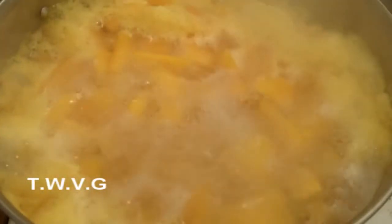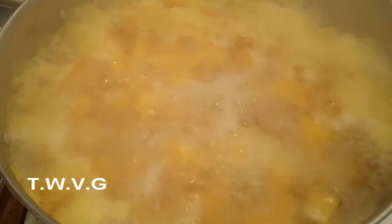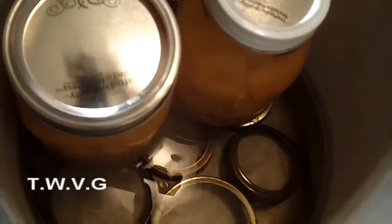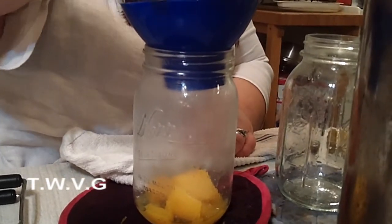So we've boiled them for two minutes. We've got a couple filled up; we're just going to get these other two filled up as well. You leave one inch of headspace — one full inch of headspace is what you want to leave.